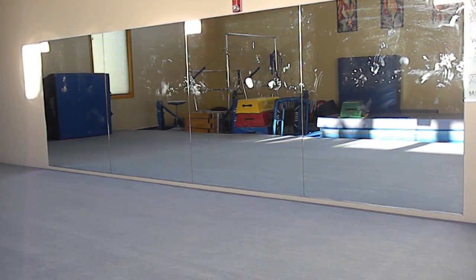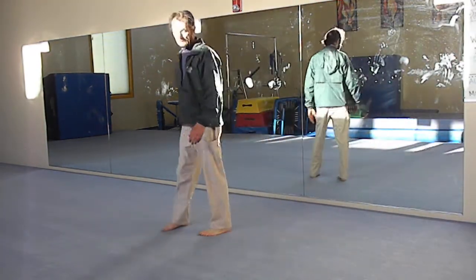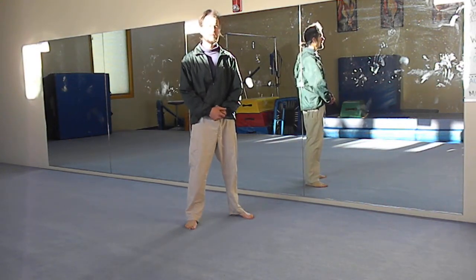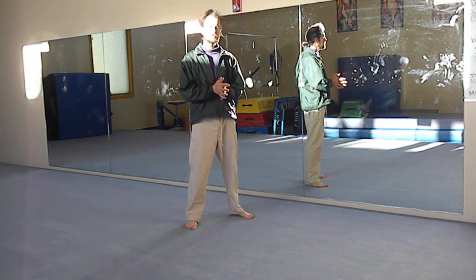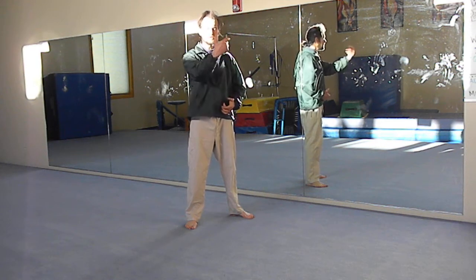I wanted to show you one of my favorite Lima Lama techniques. Lima Lama was one of the first arts I ever studied seriously. I had a really good teacher named Richard Nunez, who was like a father to me. I appreciate that, Richard, and it all goes down to you.